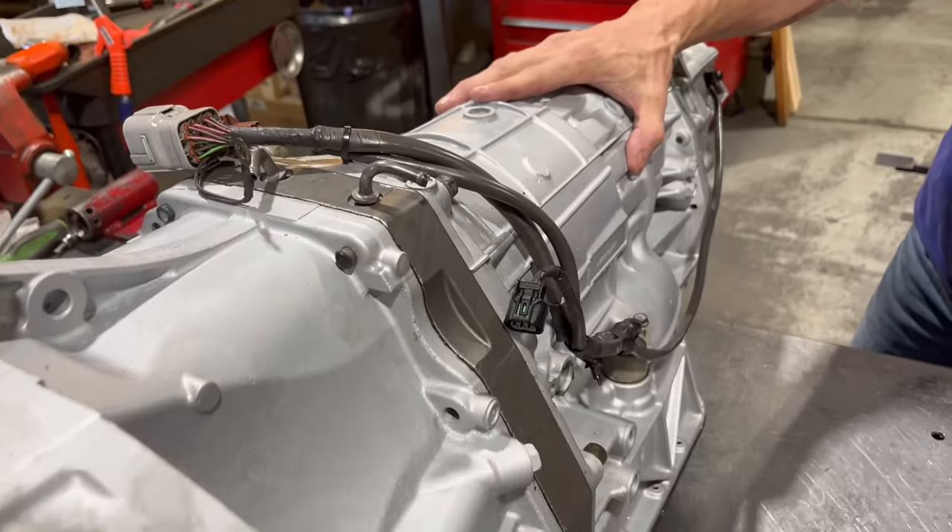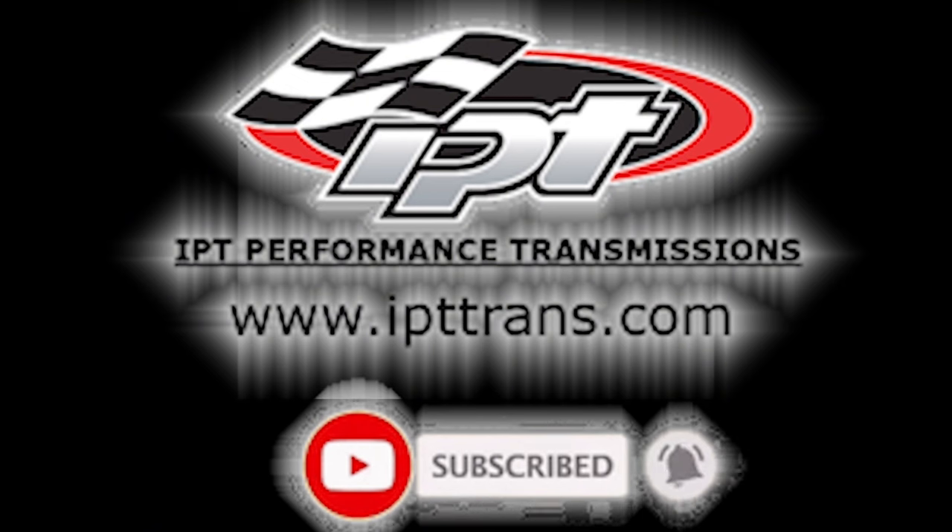And we're about done. Please like, share, subscribe, and hit the notification bell.